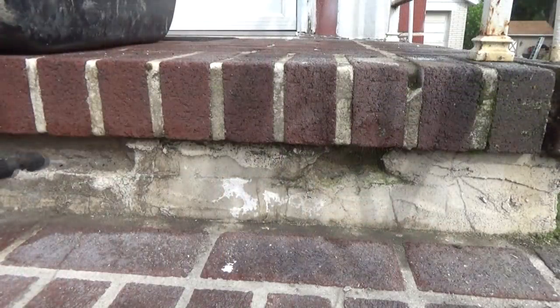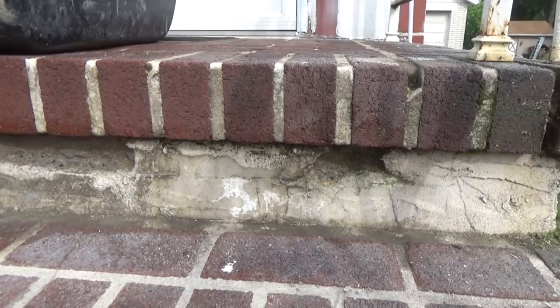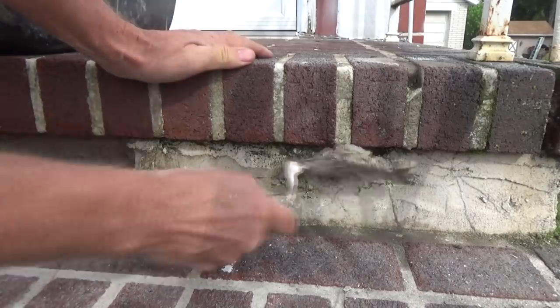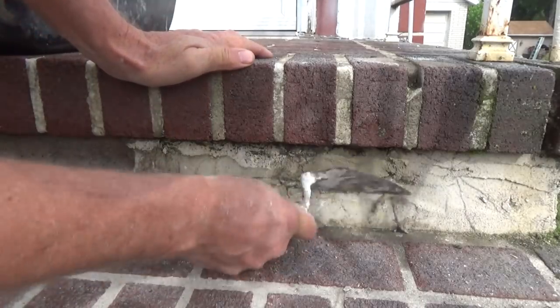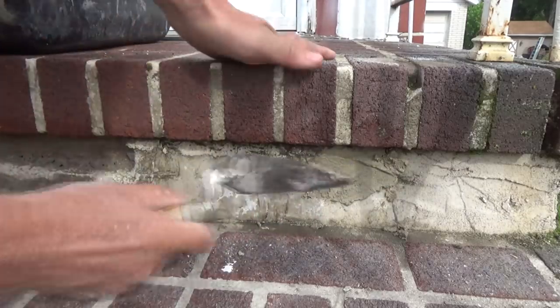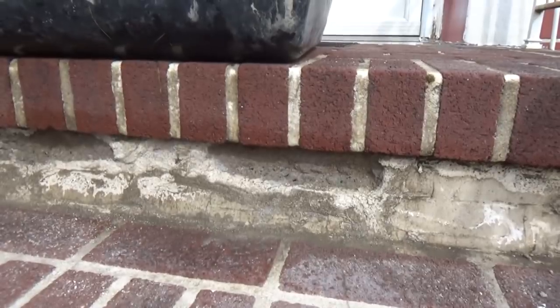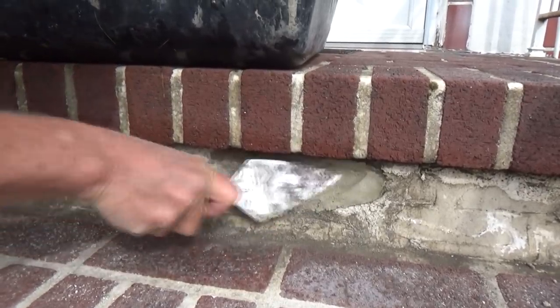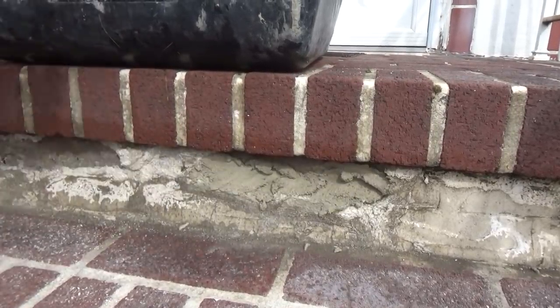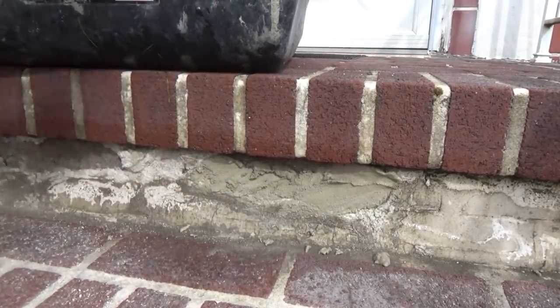Now we're going to patch these holes up on the bottom of the steps. Wet it first, like I always tell you. Get your little tool and shove it in there — see that? No big deal. He thinks masonry is a big deal. Then go over here and do this one — squeeze it in there just to make sure it sticks with that wetness. That's it, no big deal.